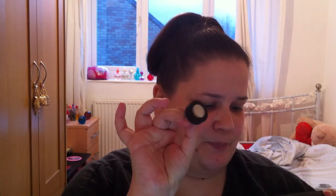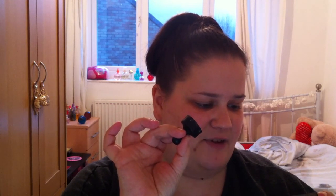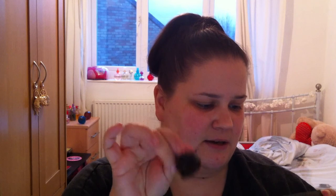How to use: use a spatula — which we actually do get a little mini spatula — and layer over clean skin. I've already washed my face. Avoid the eye area. Leave for five to ten minutes. Then cover the magnet with a tissue and glide over the surface of the skin until the mask has been removed completely.